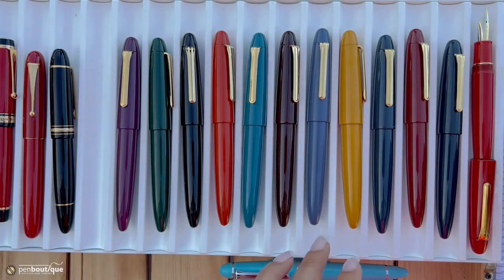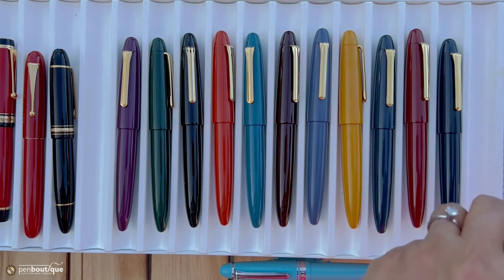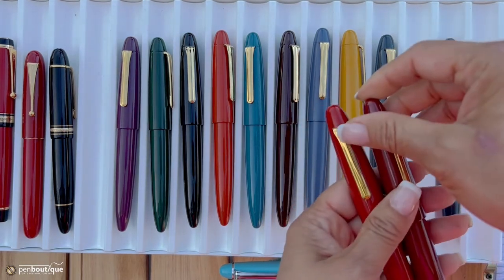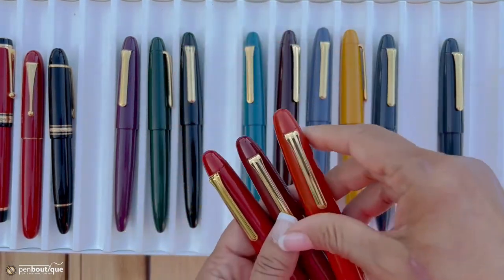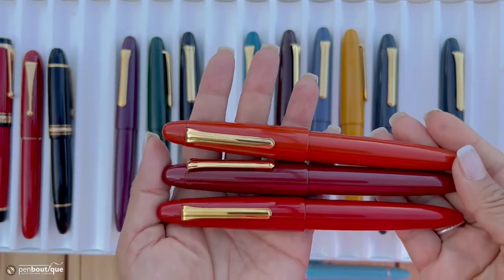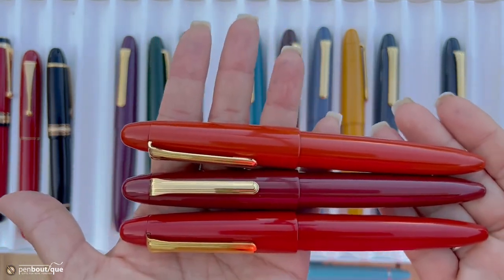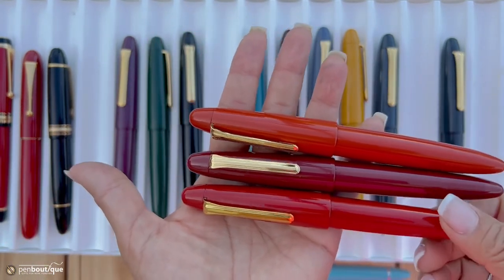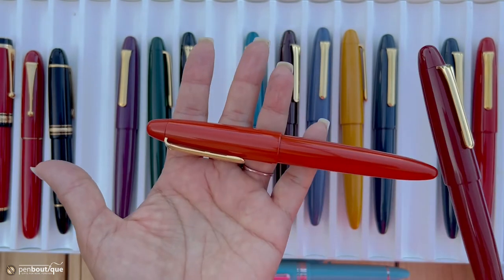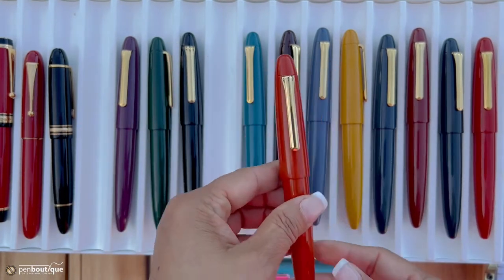And for the reds — this is the cherry red, this is the wine red, and this is amber. Just wanted to give you the difference between those three colors: wine red, cherry red, and amber.